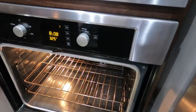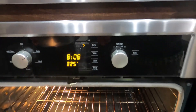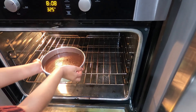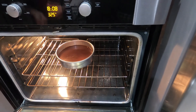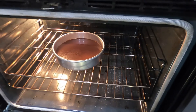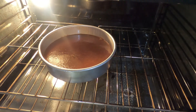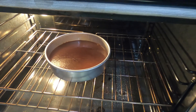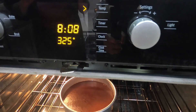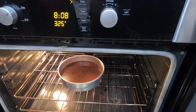We preheated the oven at 325 degrees — preheat for about 10 to 15 minutes. Now we're going to put the chocolate cake into the oven and bake for 30 to 40 minutes. Occasionally check to see if the cake is cooking. If you need to increase the heat, you can, but the highest I advise is 350 degrees — anything above might burn your cake or make it cook too fast.